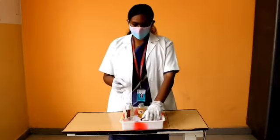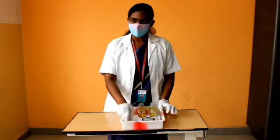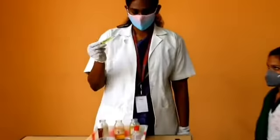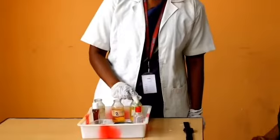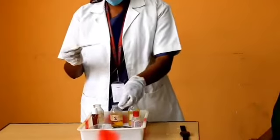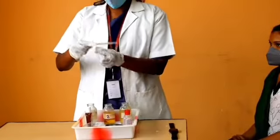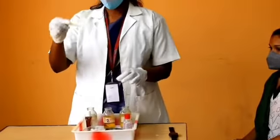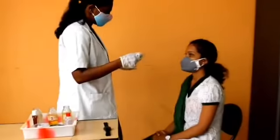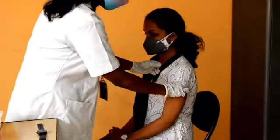We also need cotton balls and a kidney tray. First, take the thermometer and dip it in the first solution — Dettol solution at 1:40 ratio — for some minutes. Then wipe it down from bulb to stem, from less contaminated to more contaminated area. Then place the thermometer in the axillary region between the two skin folds of the armpit.